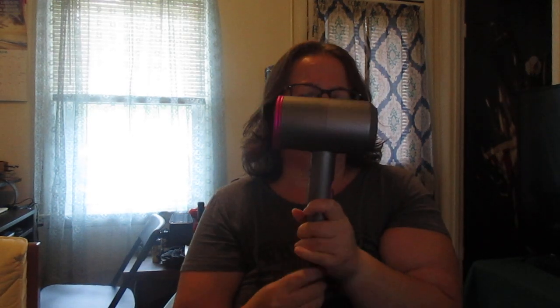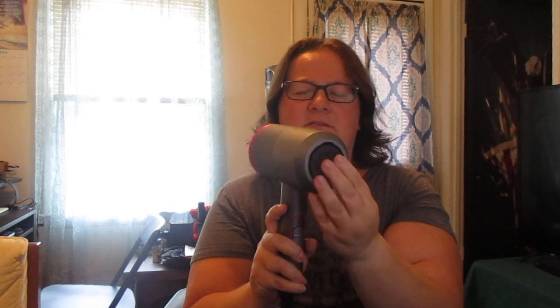I think it works very well. It helps dry your hair quickly. You can make your hair straighter with the attachments, and it retails for $45.50 on Amazon — I'll include a link to the review. I like the pink on the end; it's feminine. And that's it.